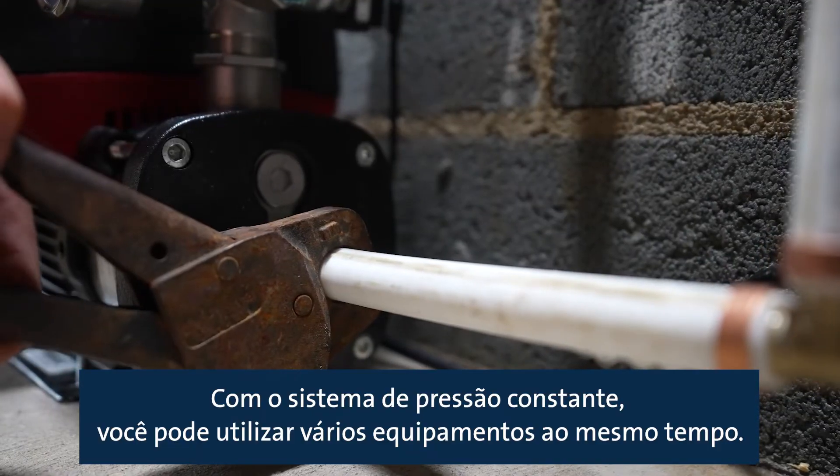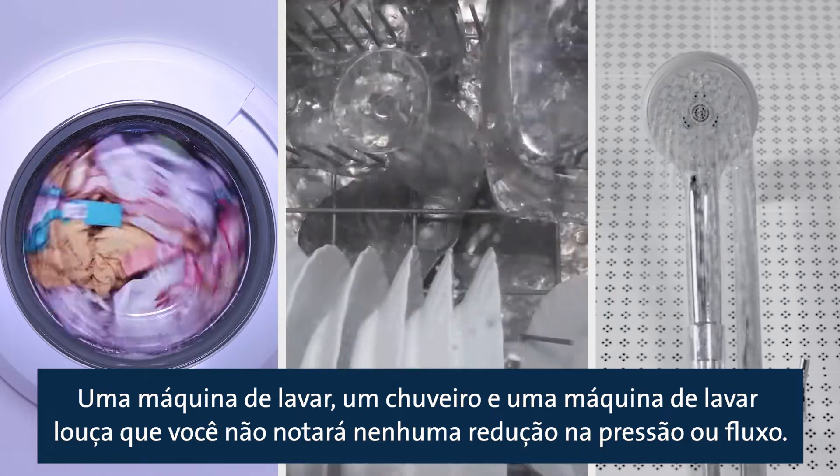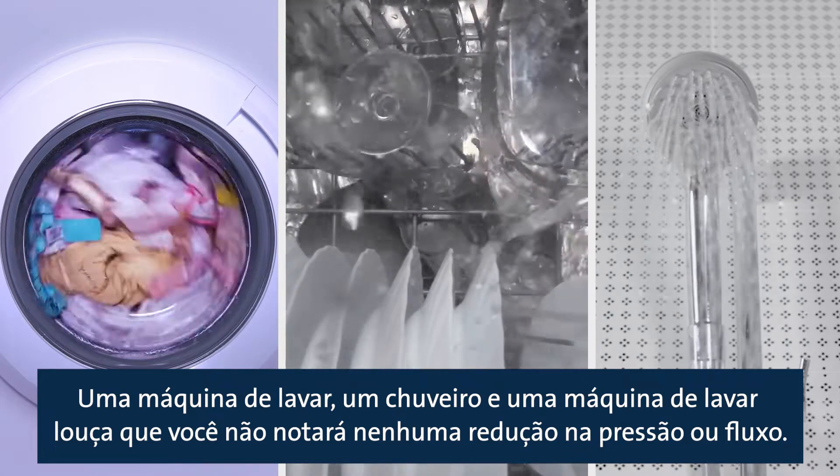With a constant pressure system, you can be running multiple fixtures — a washing machine, a shower, and a dishwasher — and you won't notice any reduction in pressure or flow.